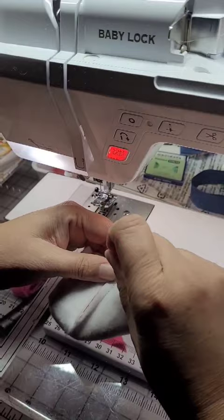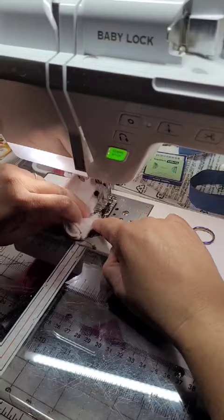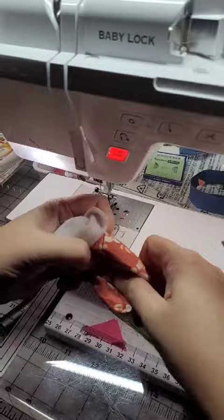Pin the corners to make those nice and crisp, then stitch all the way around, leaving your opening just like the pattern says. Once you've stitched all the way around, you're gonna turn this whole thing right side out through the hole. It actually helps to pull from the furthest side and push that through.